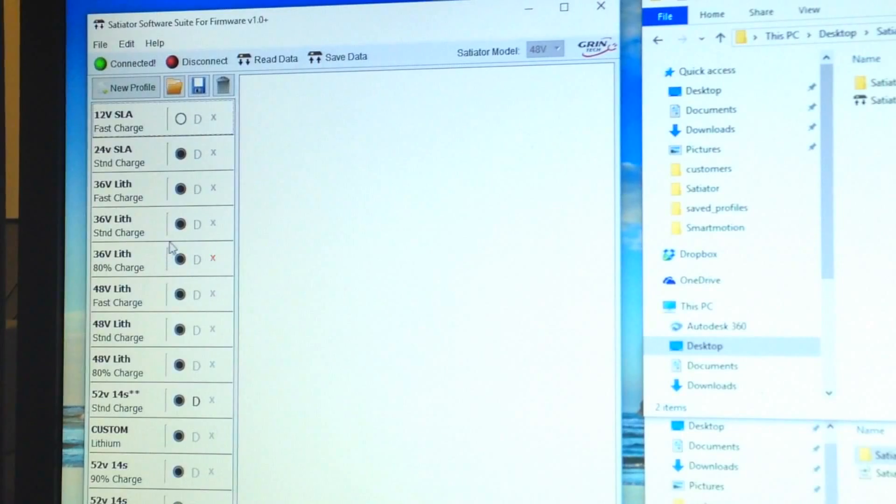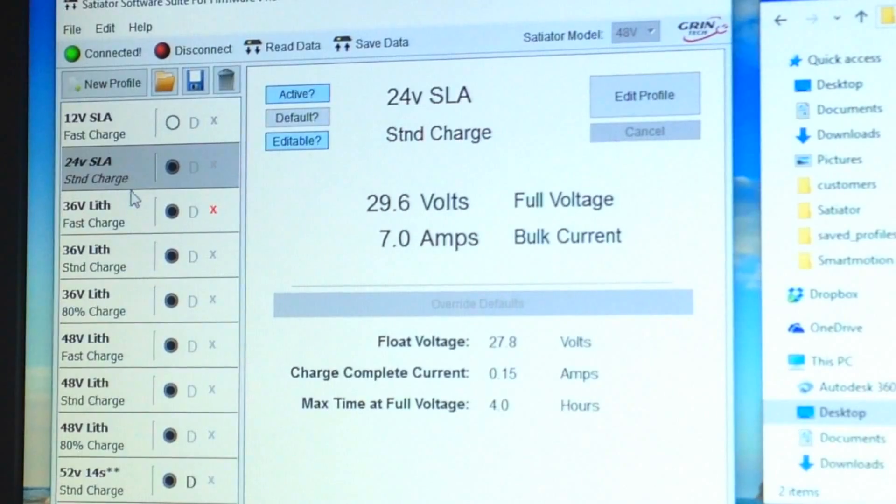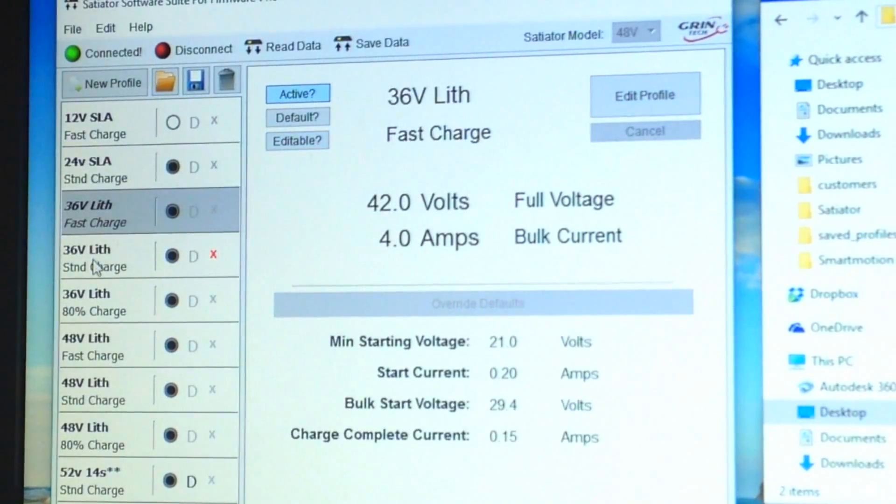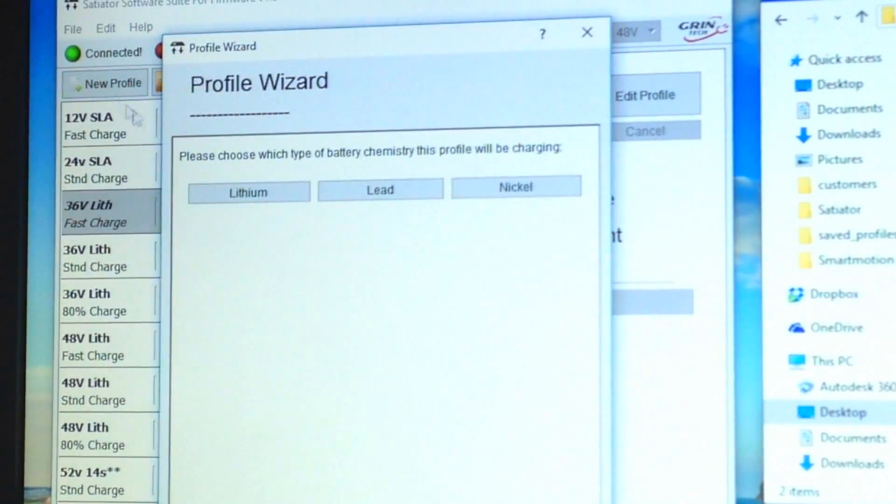All the settings you programmed show up in the software. You can select a profile — say, 24V SLA — click 'Edit Profile,' change the voltage and amperage, then click 'Override Defaults' and it calculates everything for you. You just need to know the correct voltage for your battery. For example, for the 36V profile, you can change the amperage to 4.5 or whatever you want.